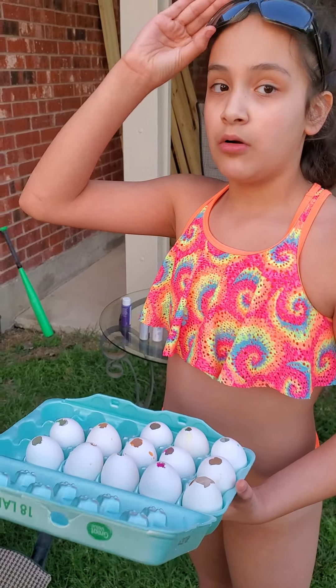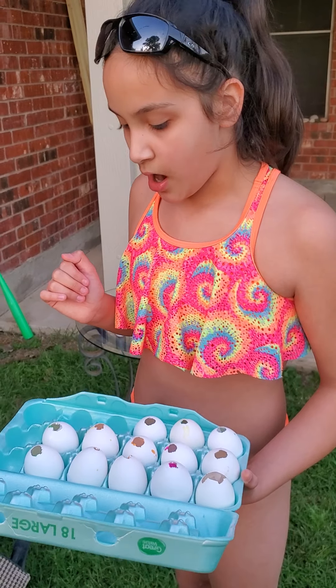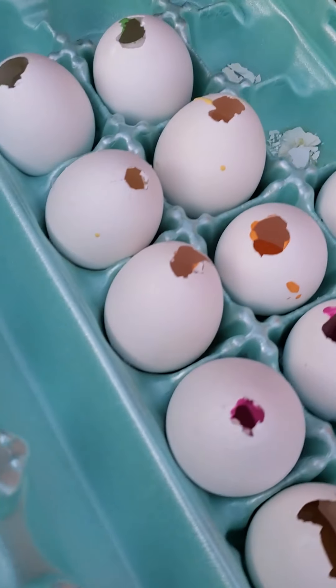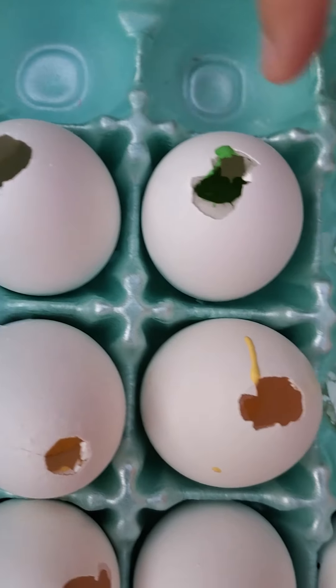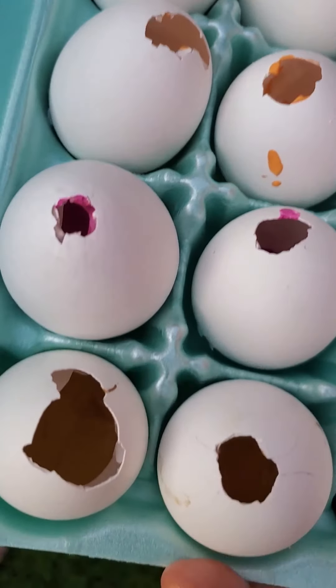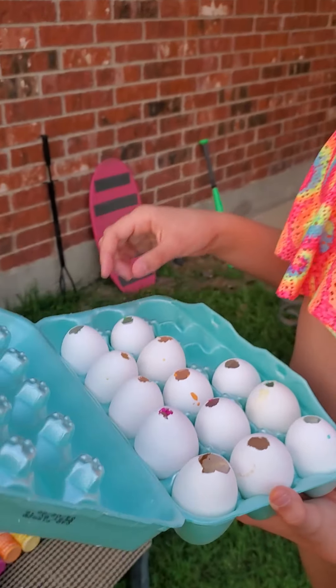It might be mushed, so you probably don't want to do this when your recipe needs egg yolk and egg whites. Just like when you're making scrambled eggs or something — most of this will be scrambled eggs.